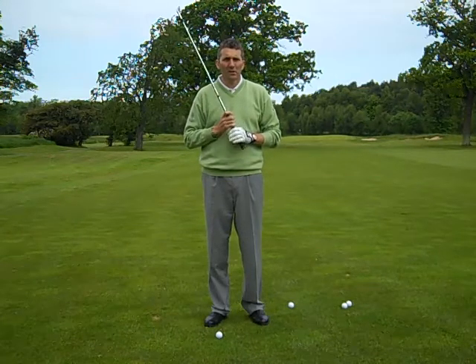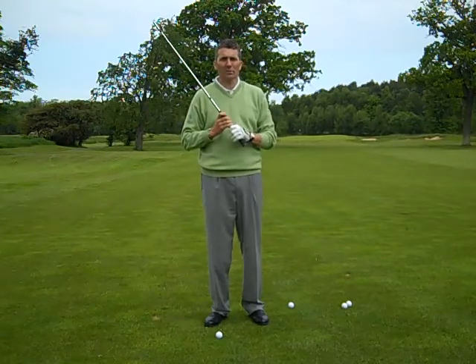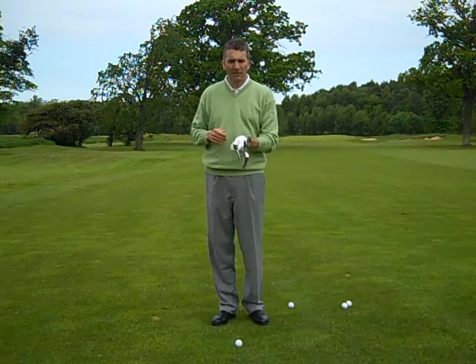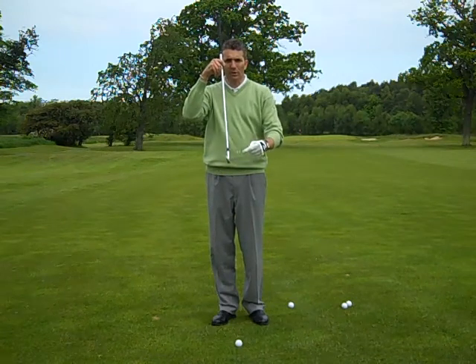So how do we do that? First and foremost we've got to keep a very good balance in the swing, keeping it nice and smooth. I'd recommend a three-quarter swing, and then it's all to do with ball position. This is a five iron I have in my hand here, roughly 30 degrees of loft.